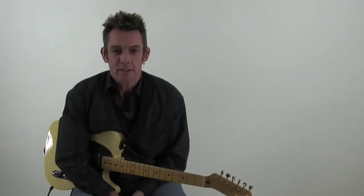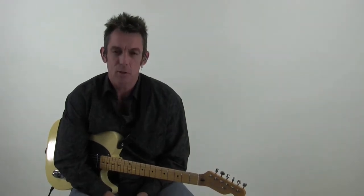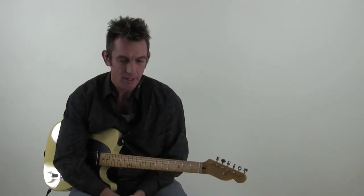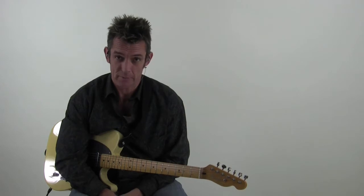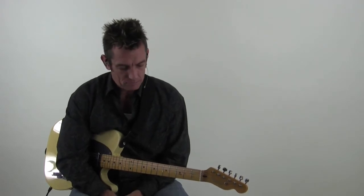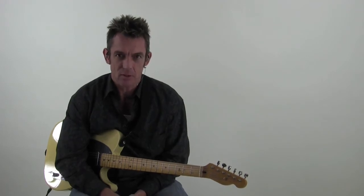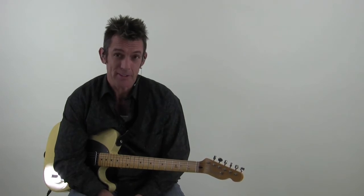Hey guys, what's up? I'm Vinny. Today's lesson is loosely based around an old honky-tonk standard, but basically it's got a lot of country-style bends in it, some double stops, and of course some chicken picking. One of the things I like to do is just take some of these old standards and add some little fun licks to them. I mean, you've got to play them in the clubs if you're doing the clubs, so why not have some fun with it?